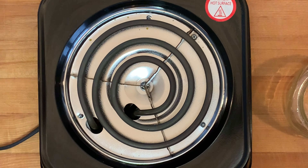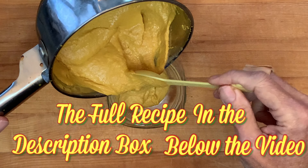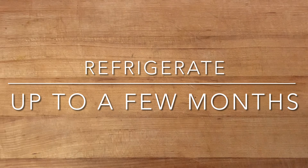After that, take it off the heat. Let it set to room temperature for about 15 to 20 minutes before pouring it into a container. Seal it up and refrigerate for up to three months.